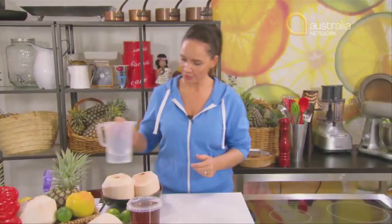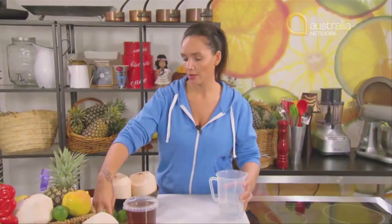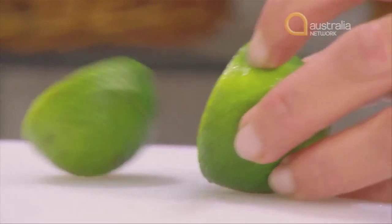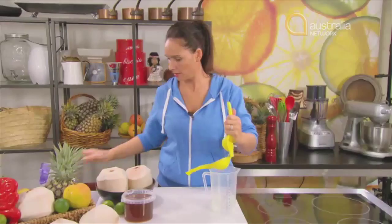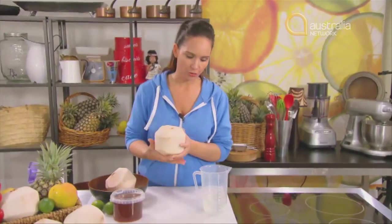First, grab about 300ml of water. To that water, add some fresh lime juice — about a quarter of a cup — and then add the juice of a young fresh coconut.